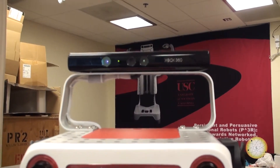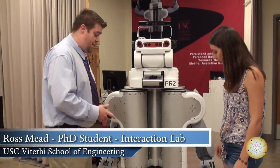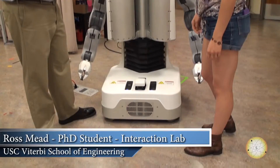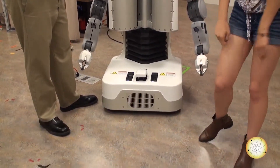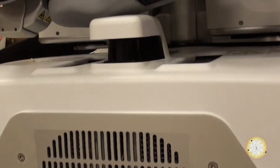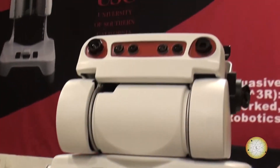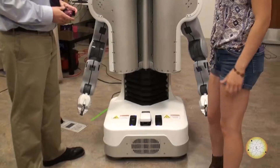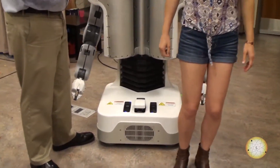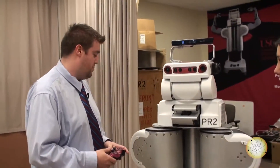The PR2 has a lot of different features that allow it to do various tasks. First off, it has a mobile base, so it can move forward, move back, and rotate in place. One thing that's really neat is that it can actually strafe, so it can slide side to side. It can combine all of these motions to give really nice, smooth, and natural motions when working around people.